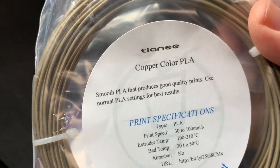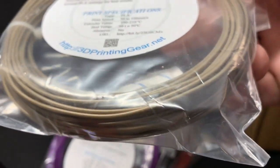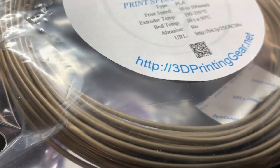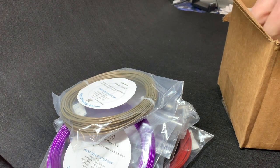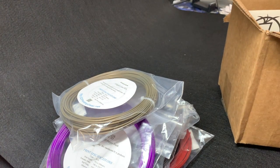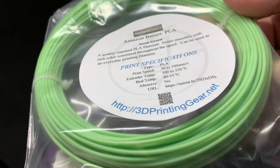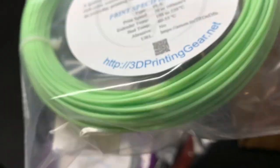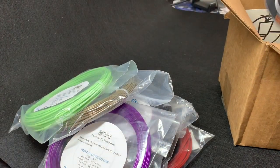This is Tainz Copper Color PLA. I bought a sample pack of Tainz recently — all of it printed very well. I need to get a full roll one day so I can go through a little bit more of the samples, but so far it's been pretty good. And here's another one: Amazon Basics PLA Neon Green. Same with Amazon — I recently got a sample pack of theirs.